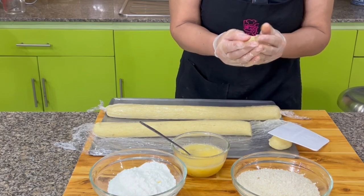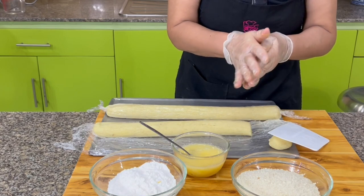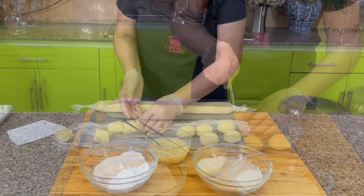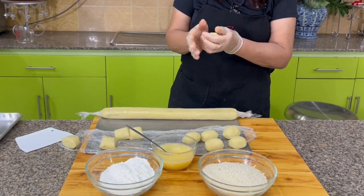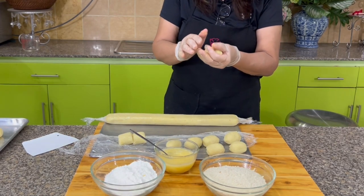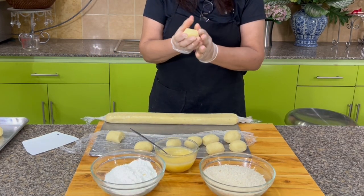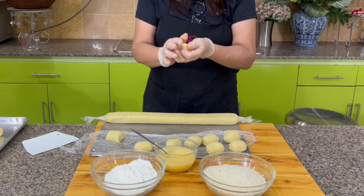What I do is pinch the ends a little bit so they look like a football or egg shape. Then we dip them in flour, eggs, and breadcrumbs. The real croquetas — the Spanish croquetas — are not made with potatoes; they're made with a bechamel sauce, which is more difficult to make because you have to keep the bechamel really, really cold.